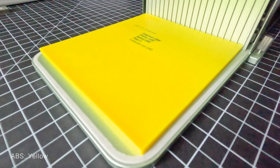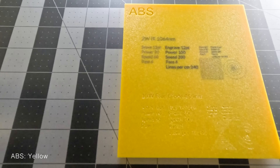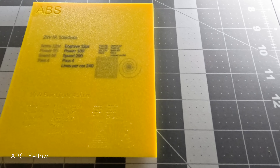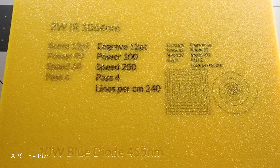Our final plate for this test was the yellow ABS. The IR laser created markings similar to those on the white ABS, and the diode laser etched reasonably into the surface, though not as cleanly or sharply as on the black.